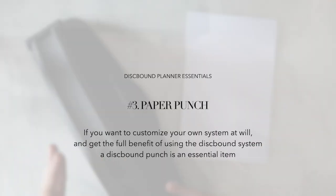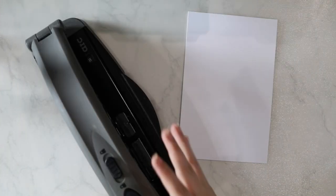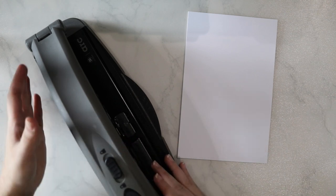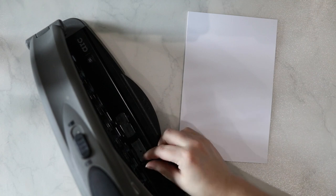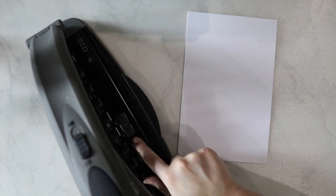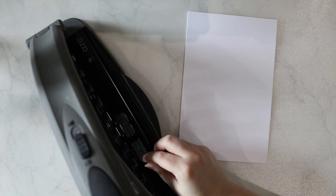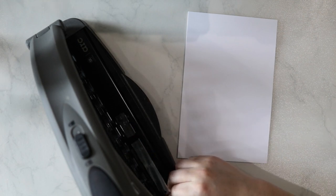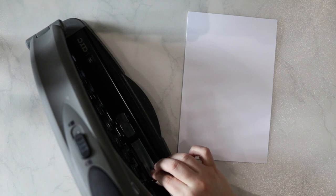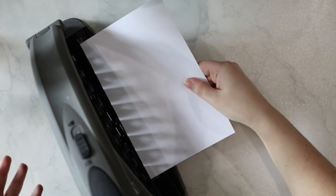Next, let's talk about a punch. If you're interested in creating a customizable system like me, you're going to need to get a disc bound punch. I recommend getting one for the system that you use the most. Personally, I use the ARC version and I love it because although it is a bit bigger, it has some wonderful guides to help you punch a variety of sizes of paper. There is a lever here that helps you adjust the guide for the size of the paper, with options for A5, junior — which is half letter — letter, and A4.